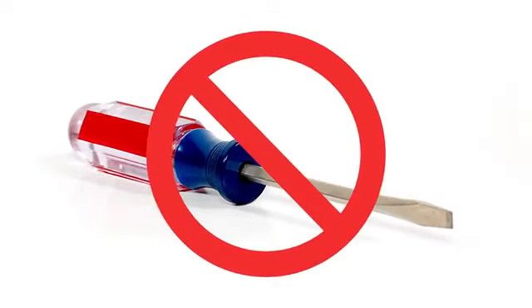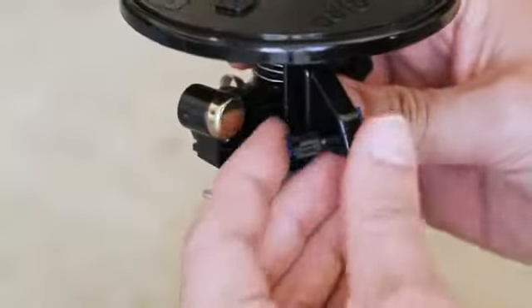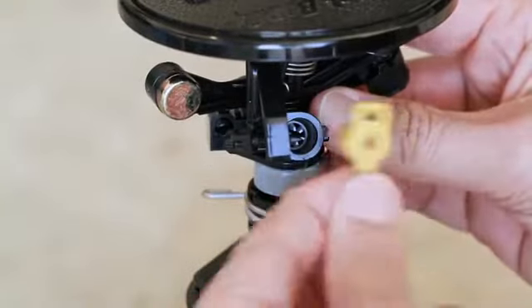Nozzles can be replaced without any special tools. Just lift the nozzle tab, turn the nozzle counterclockwise, and remove it.